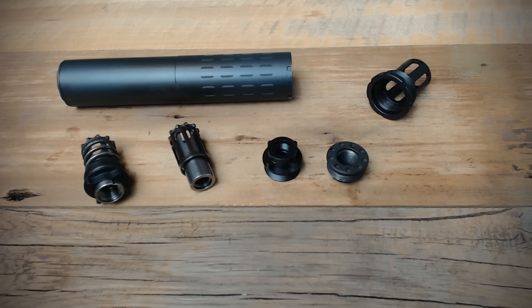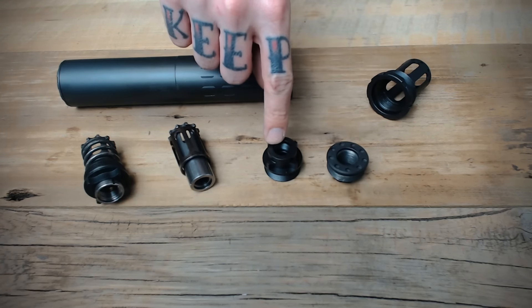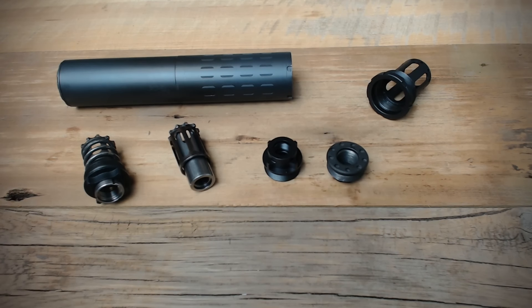As a side note, a Harvester thread mount or Octane thread mount module will fit into the back of the booster housing, as will a piston with a SilencerCo fixed barrel spacer, but these really aren't the recommended ways to set up a direct thread solution for the Hybrid.